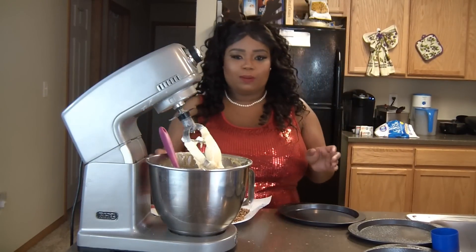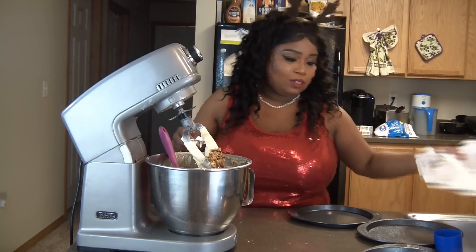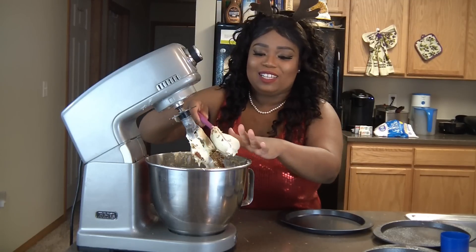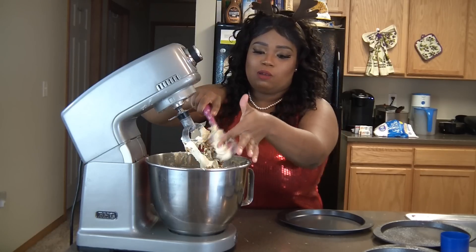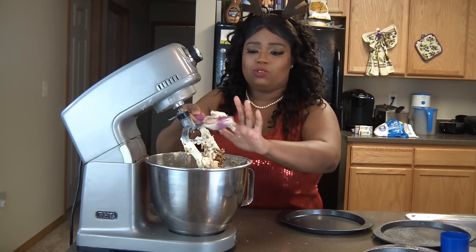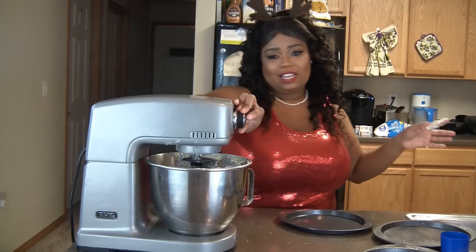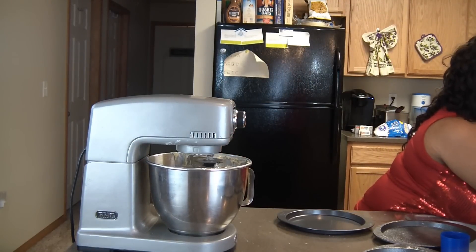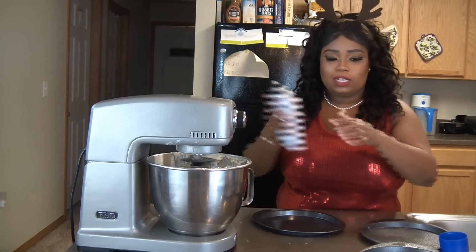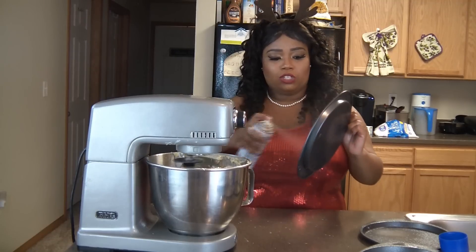Alright, we're going to go ahead and place the pecans into the cake mix and get all of them in there. I went ahead and scraped the side of the bowl down, and now I'm going to let all of this mix up. Make sure when you're making a cake that you keep your hands clean, because you're going to be using your hands a lot and you don't want to make anybody sick.